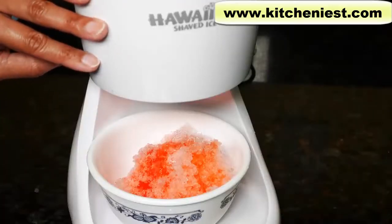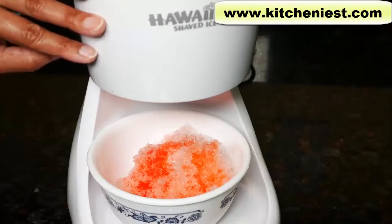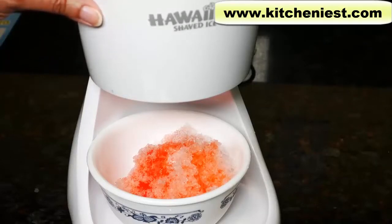If you want to try out this Hawaiian shaved ice unit, I've put a link in the description below. Subscribe for more reviews and I'll see you next time. Thanks for watching.